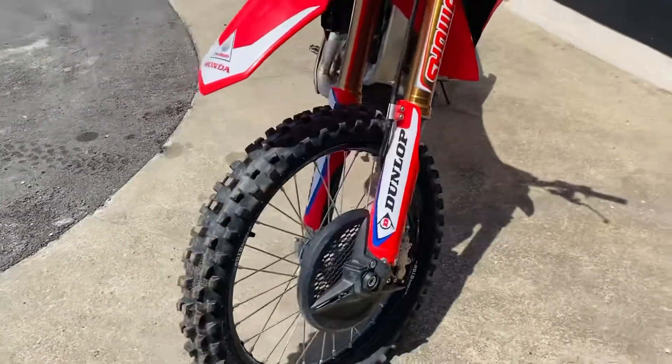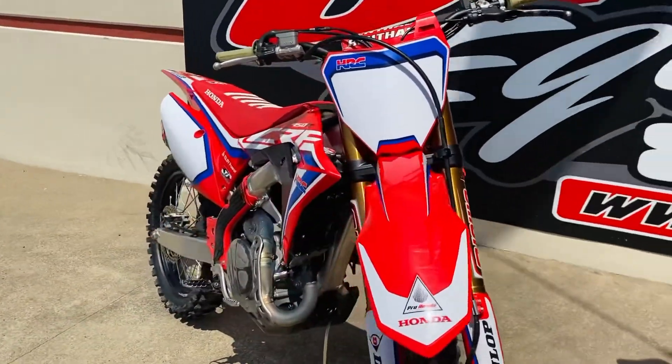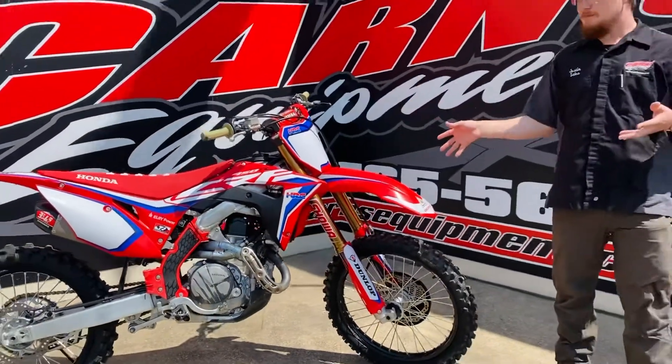Bike's in great shape. It is electric start. It's got the two power commanders on it. He's got a Moose Arc lever on the left side. Just a fun bike. If you love 450s, Hondas are a little bit shorter — so I'm only 5'11 and I fit this bike really great.